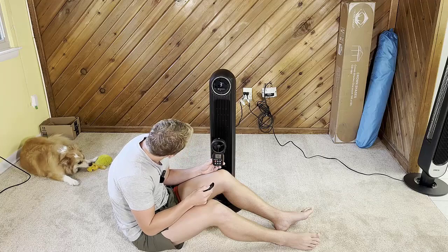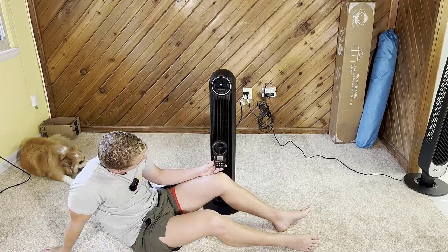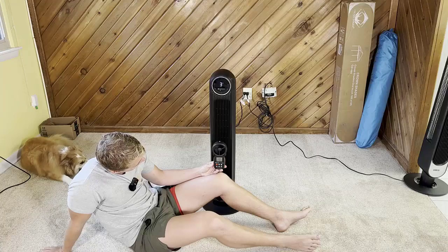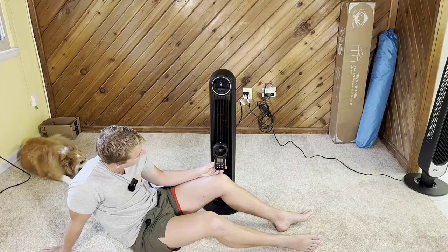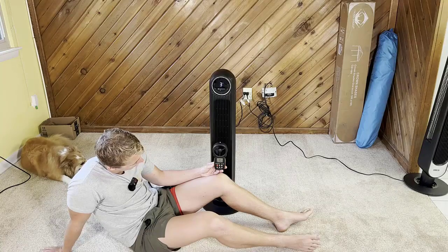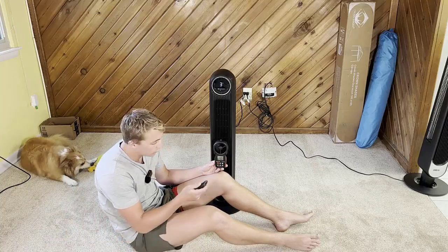Now on level three — creeping up. We're at an average of 12.3 miles per hour on level three.